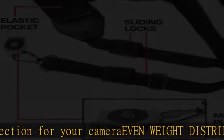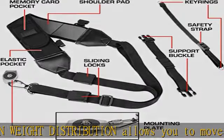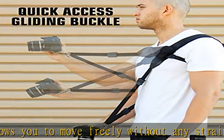Convenient memory card accessory pockets allow you to store SD cards, spare batteries, pens, cleaning cloths, and more of your favorite camera accessories. Backed by a manufacturer's 3-year warranty. Check the description to get this product today at the best price.